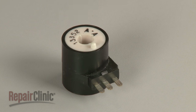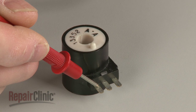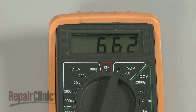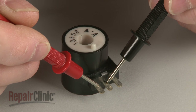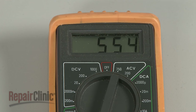When testing a three-terminal coil, touch one probe to terminal 1, which is the common terminal, and touch the other probe to the second terminal. The coil should indicate a resistance between 300 and 2,000 ohms. Now keeping the probe on the common terminal, move the other probe to the third terminal. The coil should again indicate a resistance between 300 and 2,000 ohms.